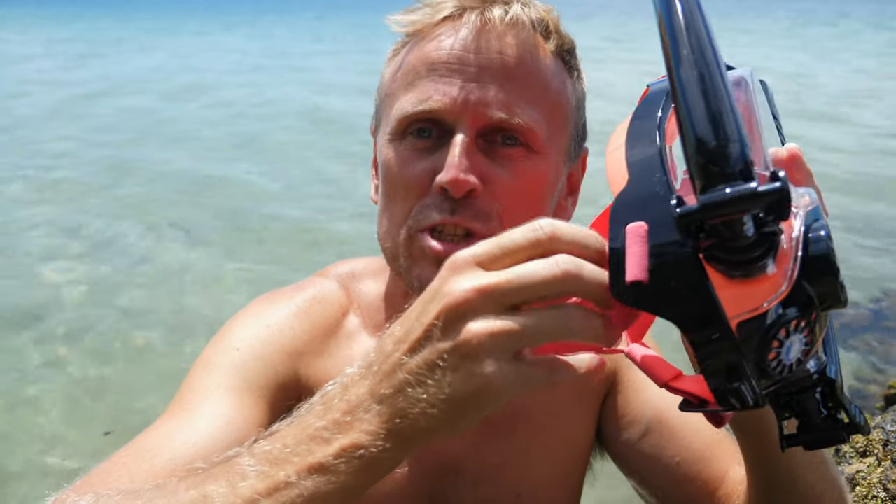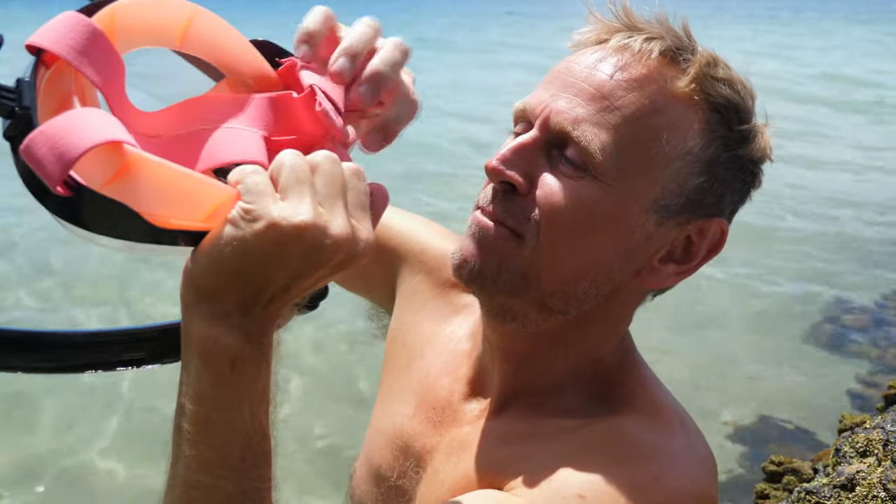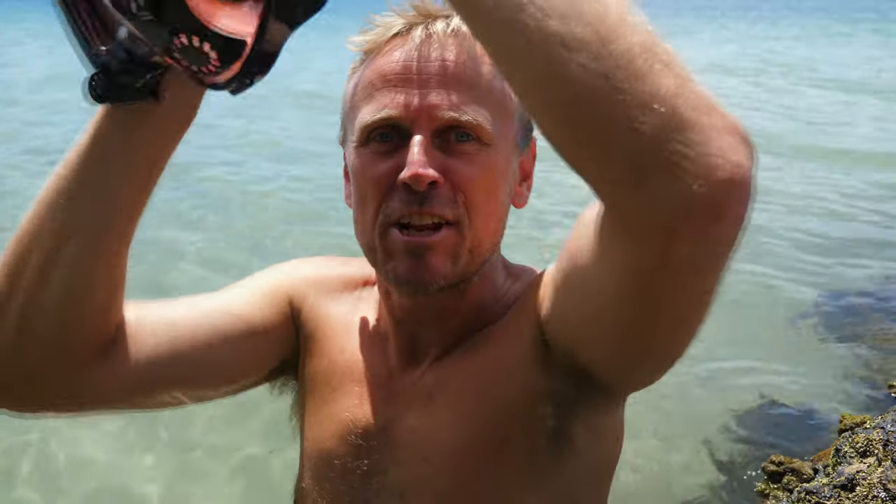So like any full face snorkel mask, you loosen the flaps here, loosen it as far as you can, and then you slide it over your head.